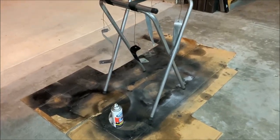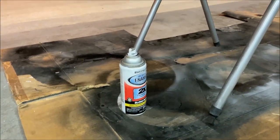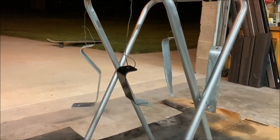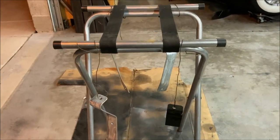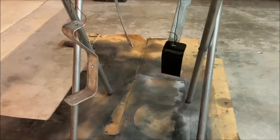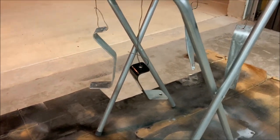Now we're going to spray them up - using some Rust-Oleum acrylic enamel. It's almost the 4th of July so there are fireworks going off. I'm just using my little sawhorse to hang these with some bailing wire, and that should get me a couple coats pretty quick and easy.